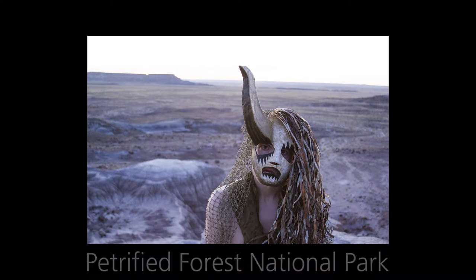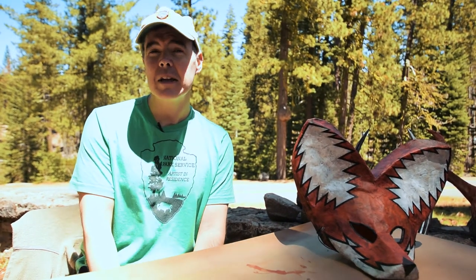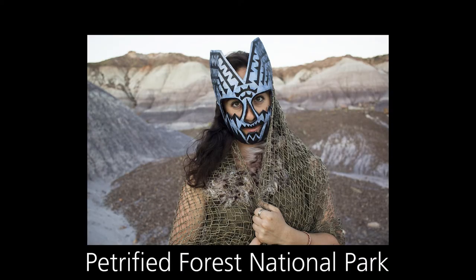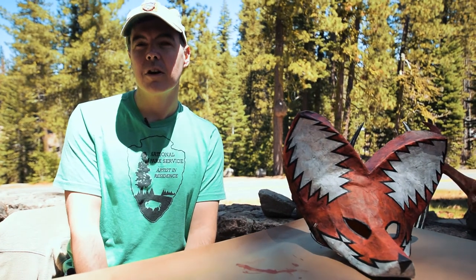I'll bring costumes and masks out and look for really unique environments that are in the United States. I chose Lassen for an artist-in-residency because of the unique landscape that's here.